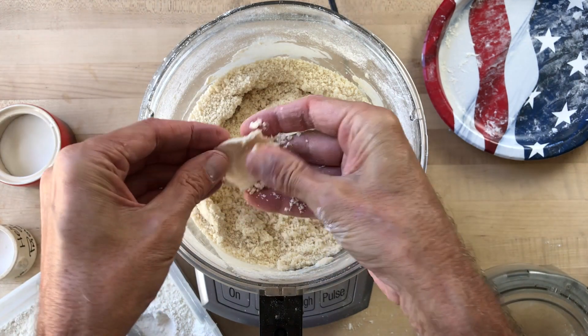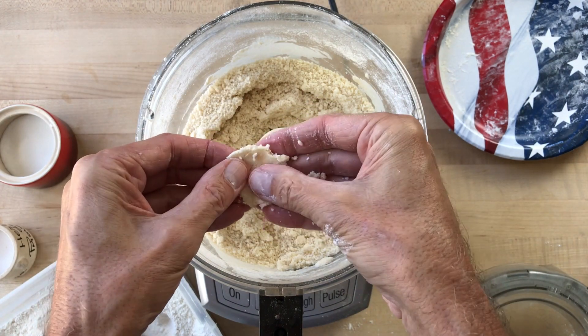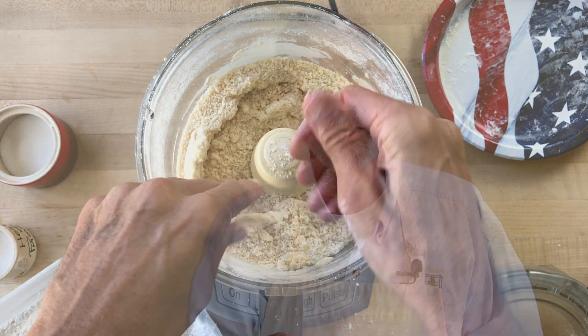To check for the right consistency, carefully reach in and press some of it between your fingers. If it still seems a little dry, continue to pulse the machine instead of adding more water to get that dampish sandy feel.